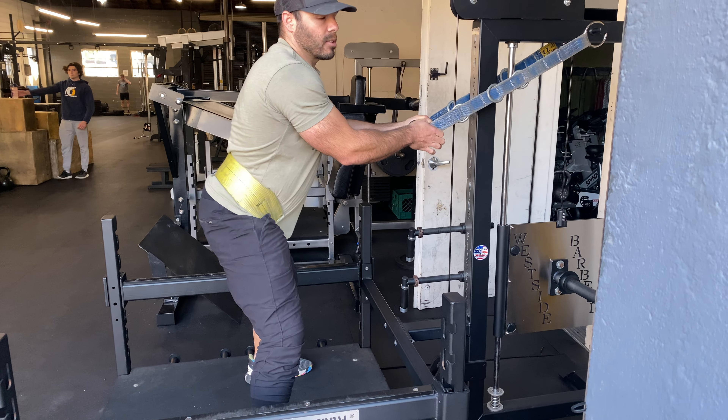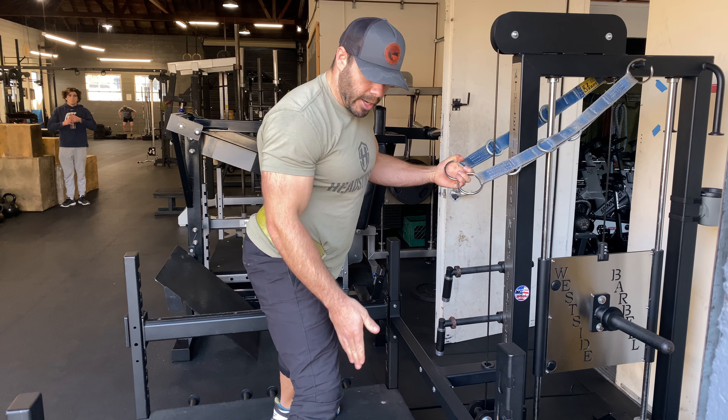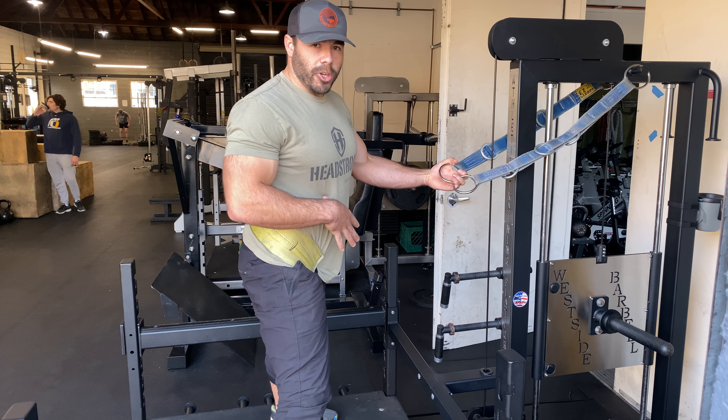A squat is a squat — you want to make sure your knees are tracking out right over your toes, keeping that tension in your hips and your core.